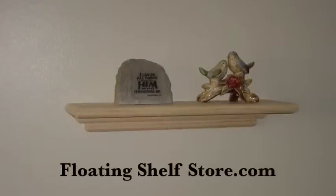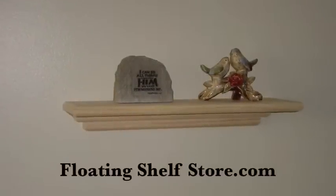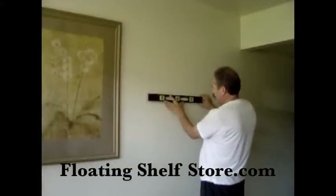Hi, this is Matt with FloatingShelfStore.com. Today we're going to hang the 18-inch slimline. The tools we'll be using are a level, a drill with a quarter-inch drill bit, a hammer, and a Phillips screwdriver.